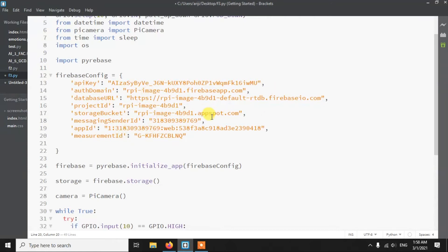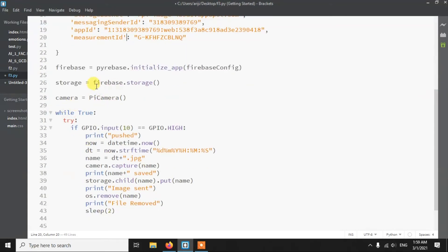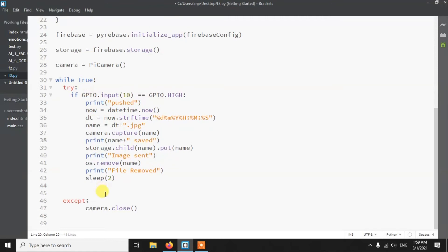After the config, we initialize Firebase using the config, then create the storage and camera objects. The main logic runs in an infinite loop, because we want to keep detecting button presses. Inside the loop, we have a try-except block — this is because if we terminate the code with Ctrl+C while the camera is open, the camera process stays running in the background. The except block ensures the camera is closed properly first.